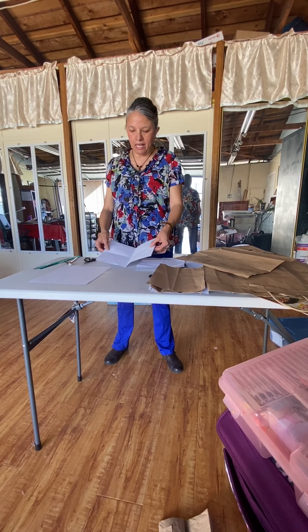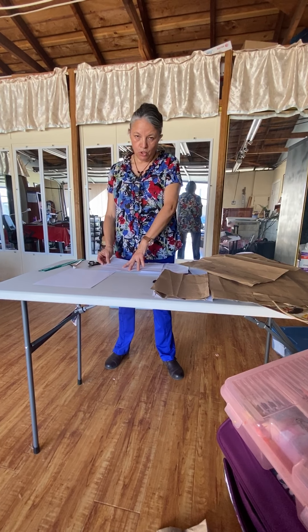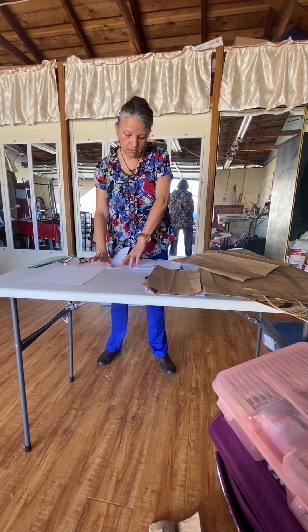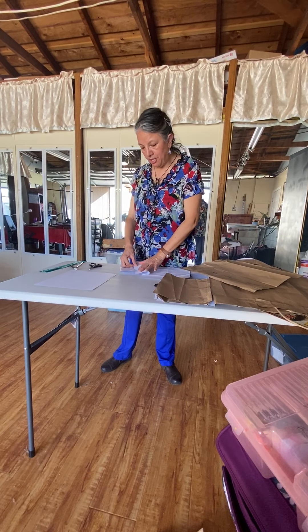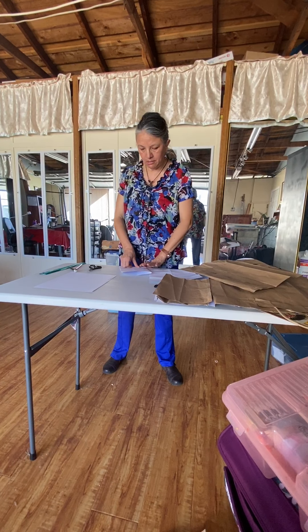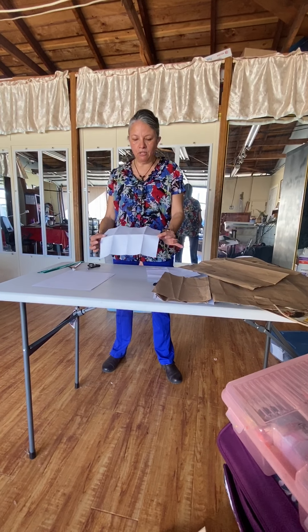Once that is done, you're going to go back and go to the right side and bring that edge to the middle. Same thing on the other side — bring that edge to the middle. And you're going to have something that looks like this.